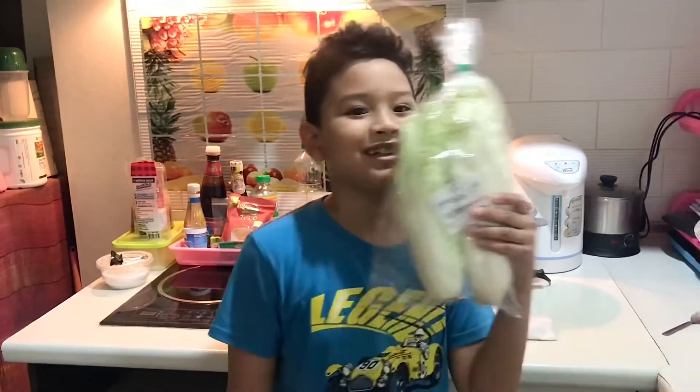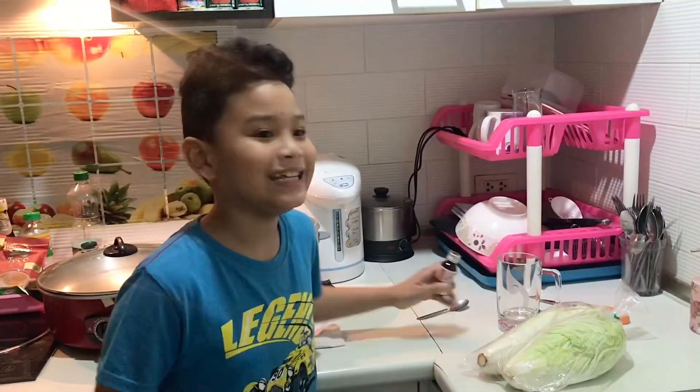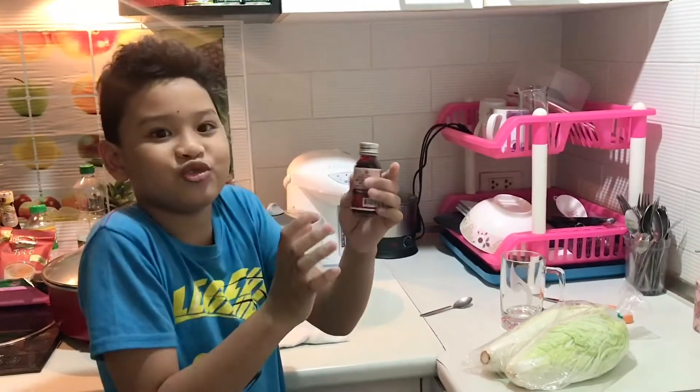Hi guys, it's me Joy from DriftFlex24 and today I'm doing another experiment for my second science again. This time we're making cabbage into a different color using food coloring. The ingredients you'll need is cabbage and most importantly the food coloring. I chose red.